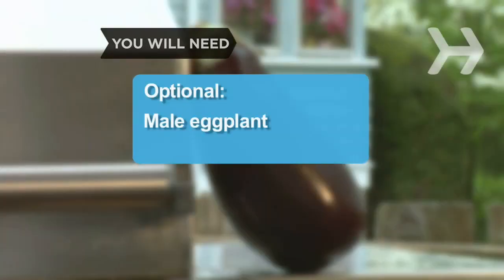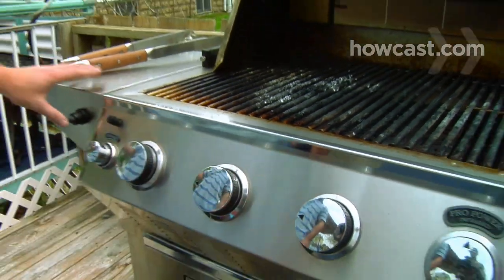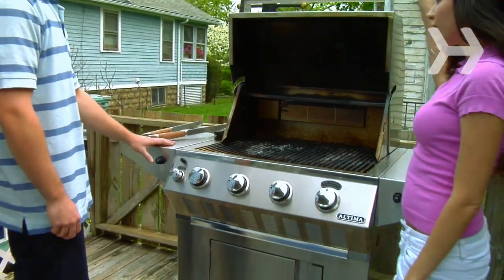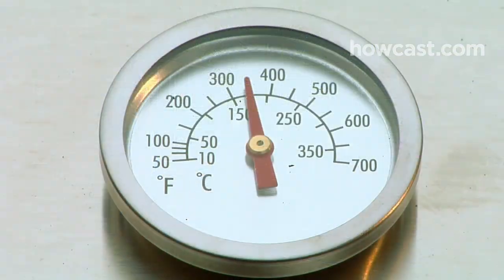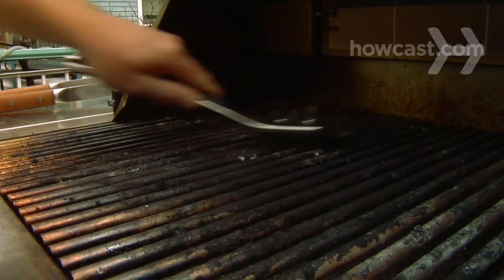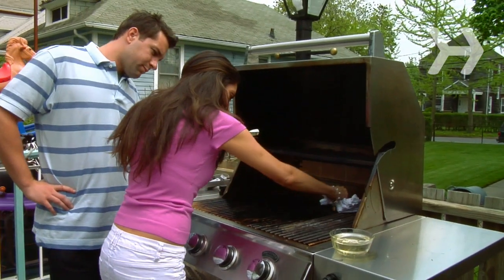Male eggplant. Step 1: Clean the grill. For a charcoal grill, light some coals. With a gas grill, set it on high and close the lid. After about 20 minutes, let the grill cool. Then scrape off the burnt-on bits with a steel brush, and end by wiping down the grill with a clean cloth soaked in vegetable oil.